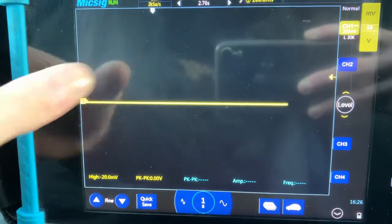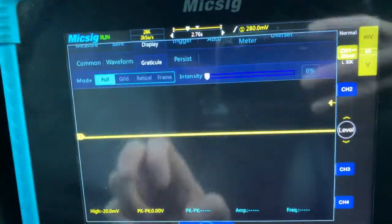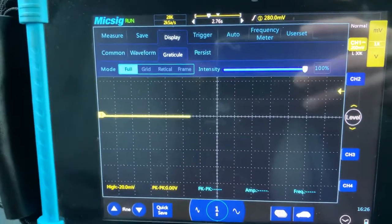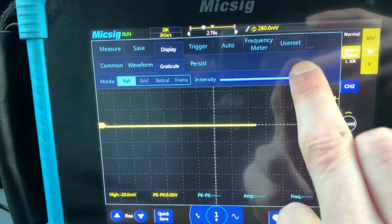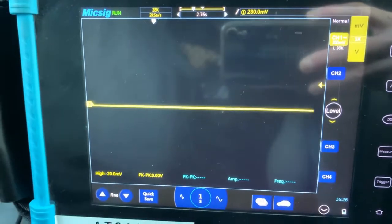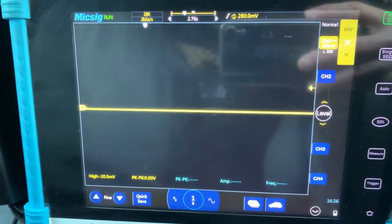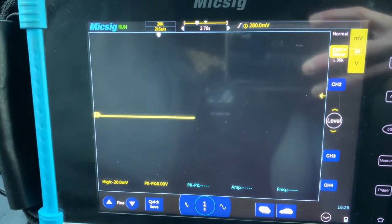Now, if you're wondering how I managed to get rid of the graph in the background — I lowered the intensity of the display. I don't really like that background grid when you're taking measurements. I prefer a black screen; it gives you a much clearer display and you can see the waveform a lot better.